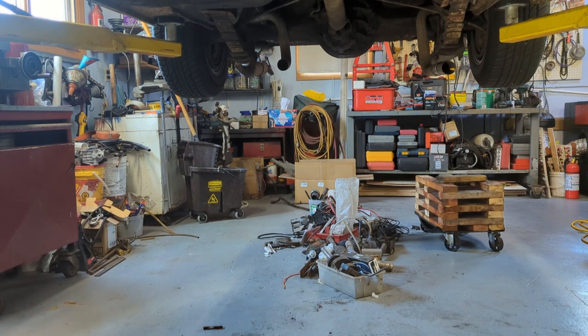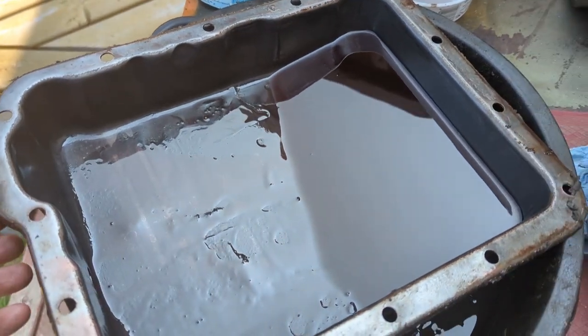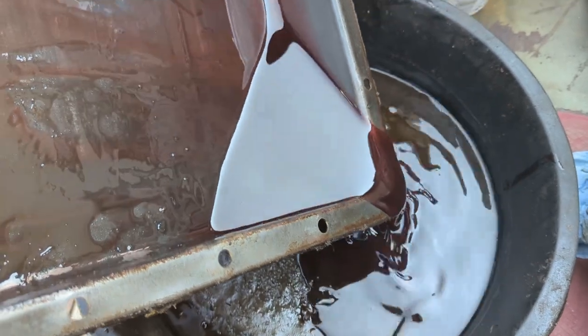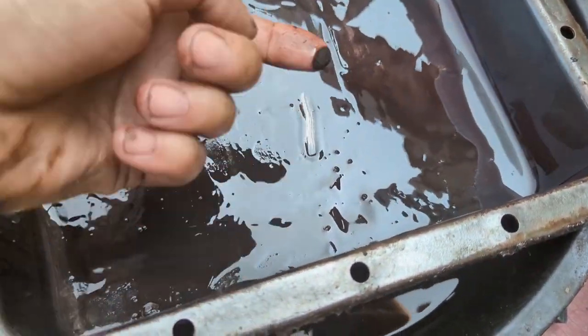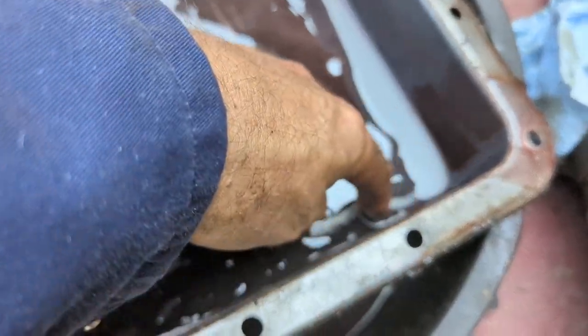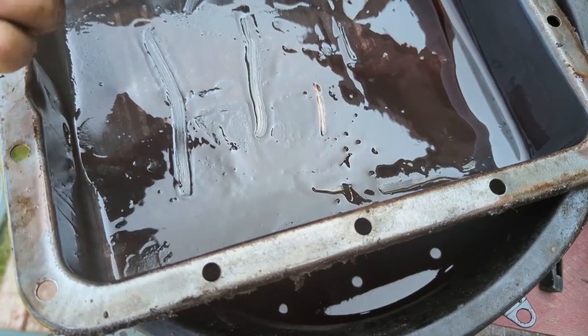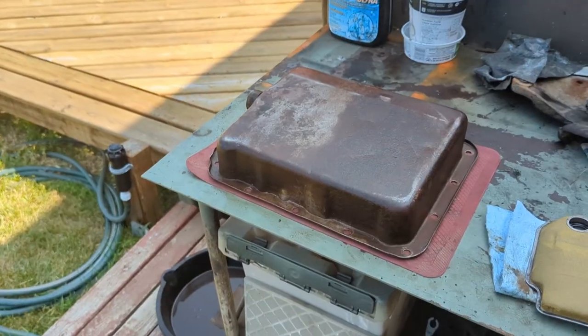I'm going to take this out to the back step and see how much debris is in the bottom of it. There's the pan — let's drain the oil out. It's got a little material in the bottom, a little heavier in the corner, but not bad. They all have a little bit after they've been used for a while.